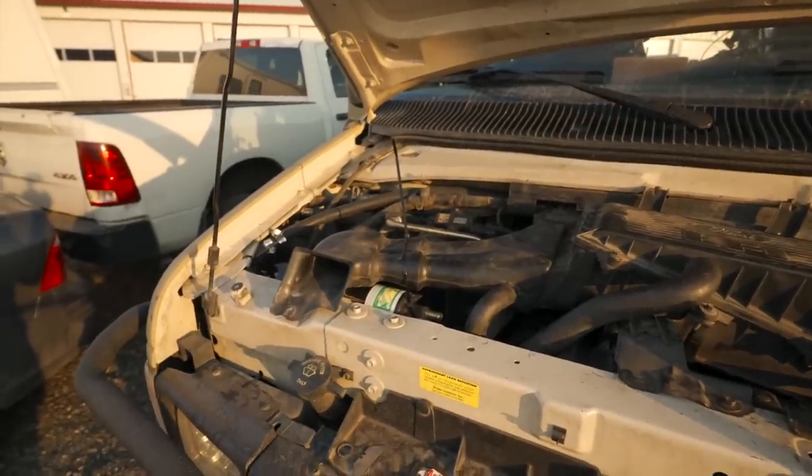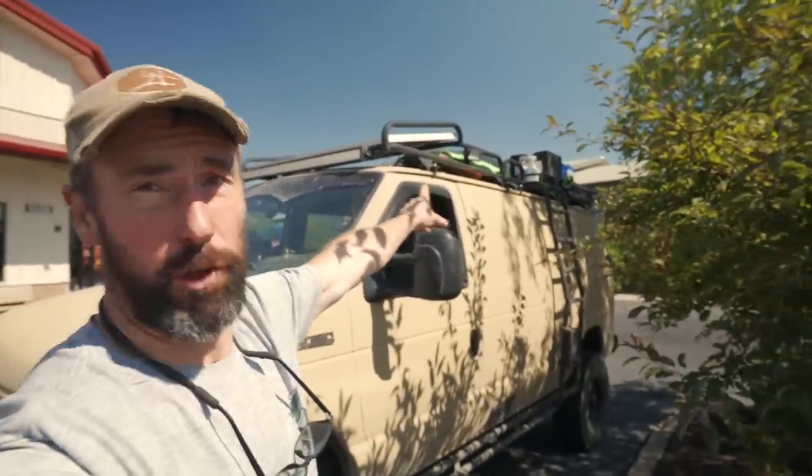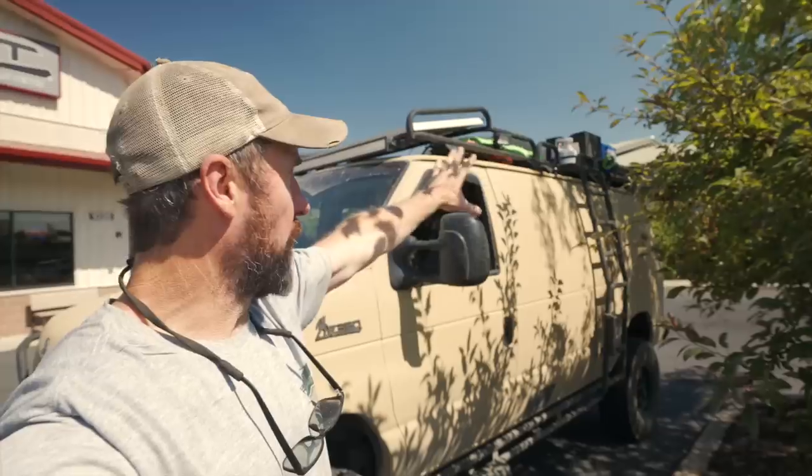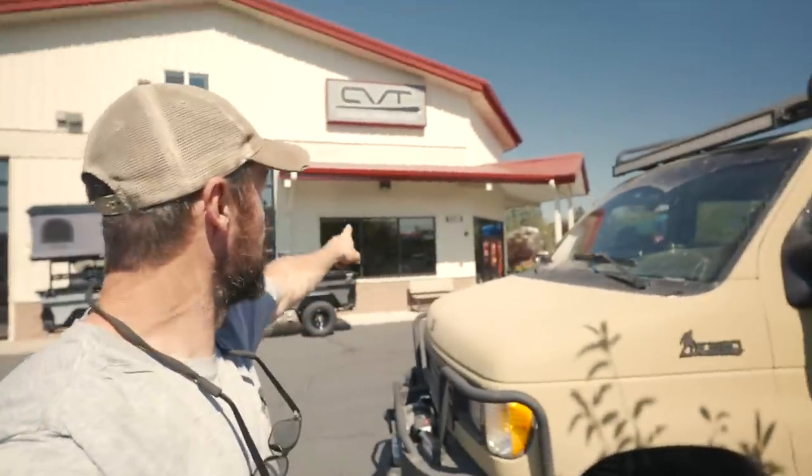Then we'll start working on the fresh water hookups. I've decided that as part of this heat exchanger I do want to add a shower room and have it come off the side of the van — like a shower awning. It will pop out and actually attach to the rack, then pop out to the side. So I've come to CVT to pick one up.